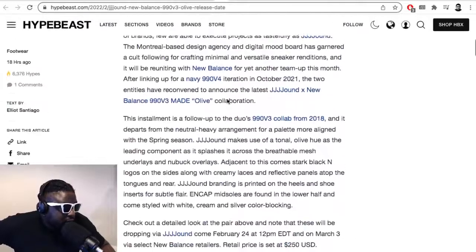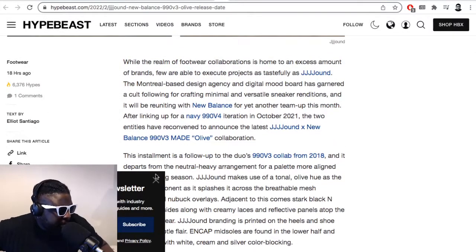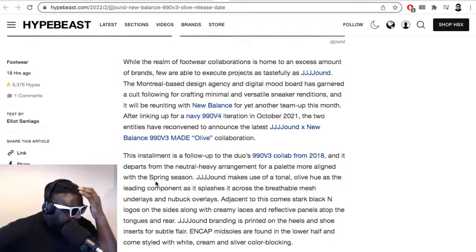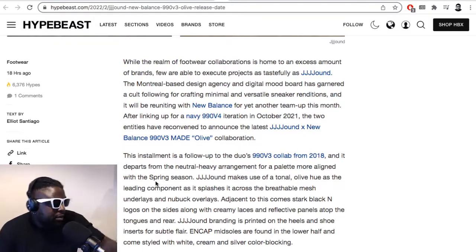Reading the article: Jound is described as a Montreal-based design agency and digital mood board that has garnered a cult following for crafting minimal and versatile sneaker additions. It will be yet another team-up with New Balance this month, after linking up on the Navy 990 v4s. The latest Jound collaboration is a follow-up on a 990 v3 collab from 2018.